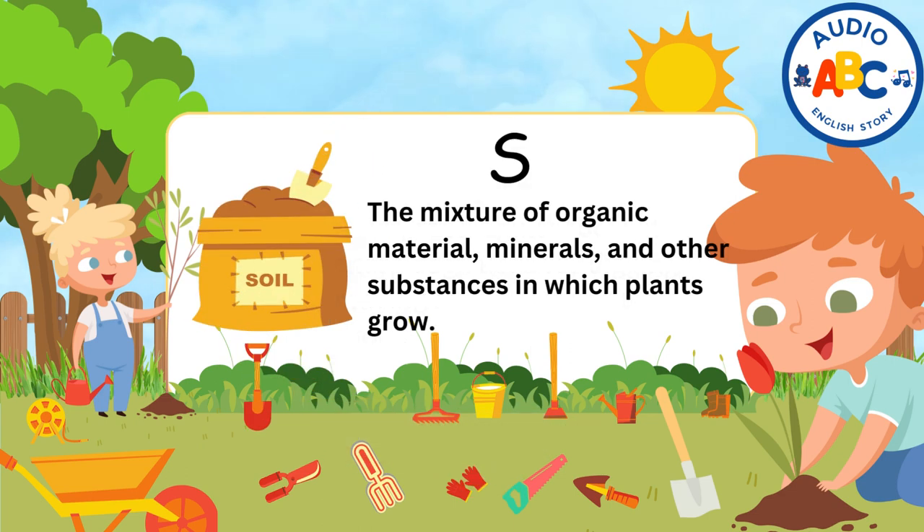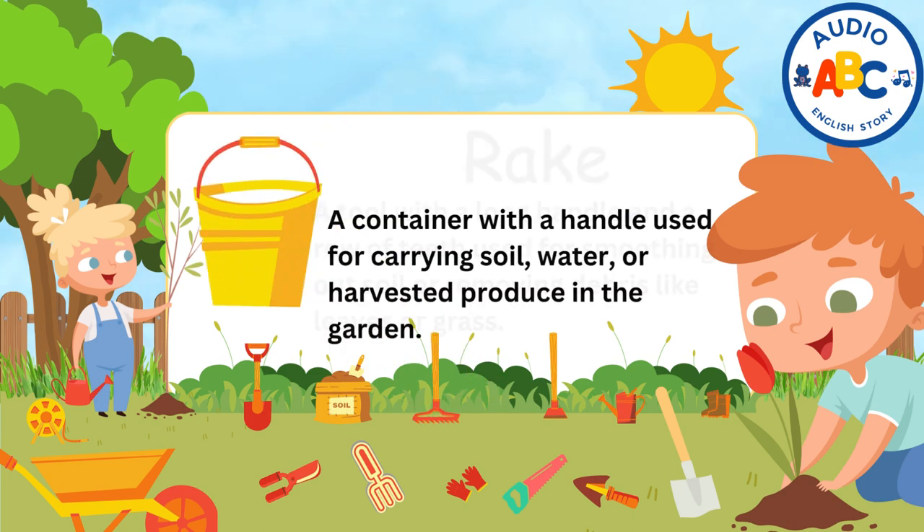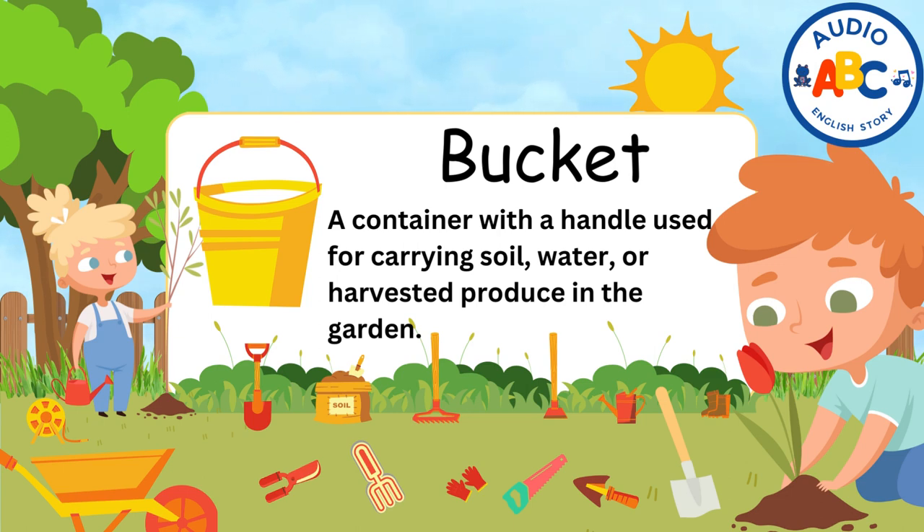Soil. Soil is the mixture of organic material, minerals, and other substances in which plants grow. Rake. A rake is a tool with a long handle and a row of teeth used for smoothing out soil or removing debris like leaves or grass.